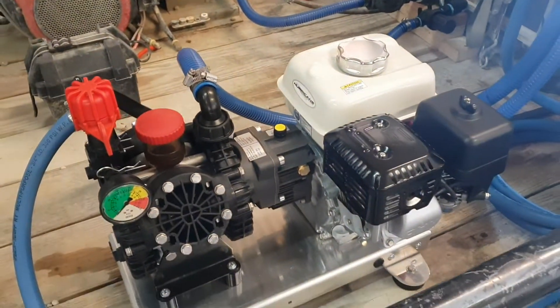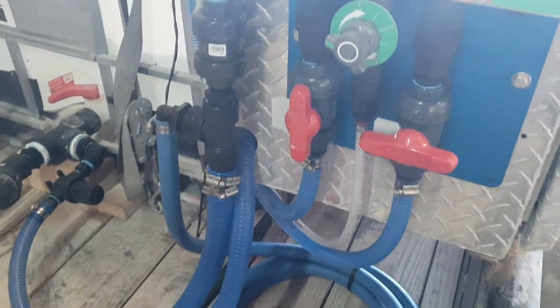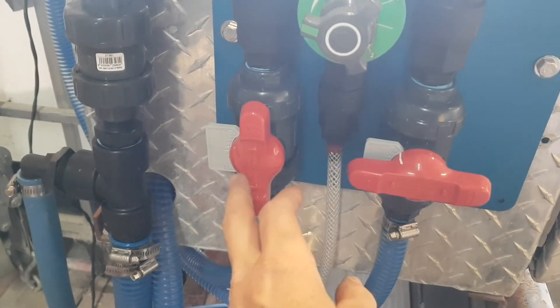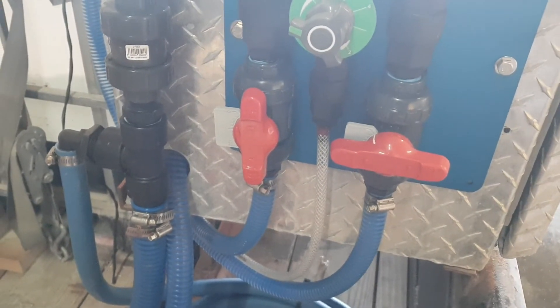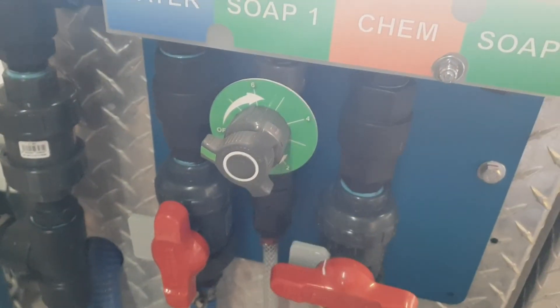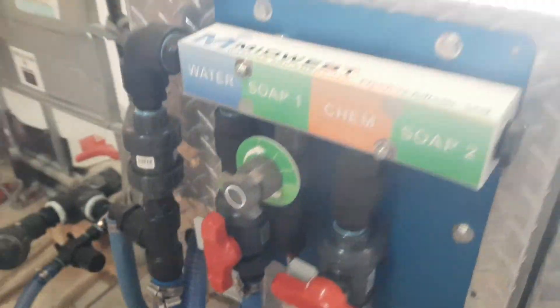This unit is set up with the AR-45 pump on a customer's existing trailer. Our Hydro Mixer XL valves are using a different manufacturer of metering valve, which has a much higher flow rate, but still the same precision needle valve for your surfactant.